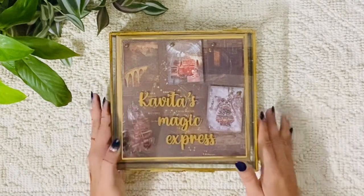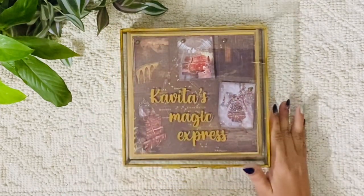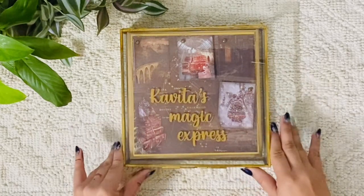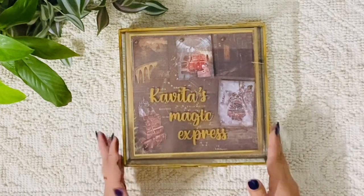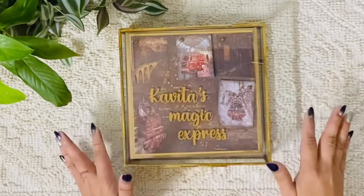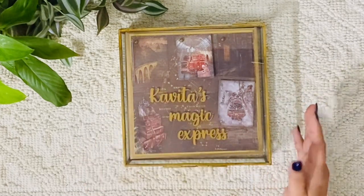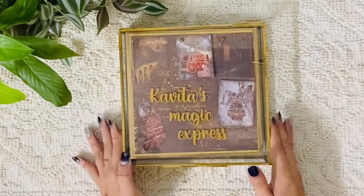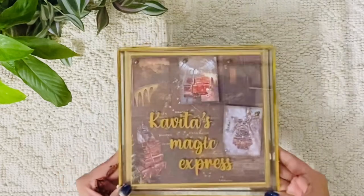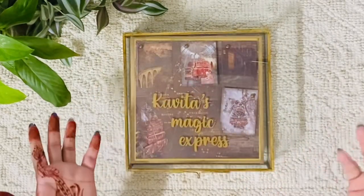Hi everyone! Today I'd like to share a very cute magical inspiration album that I made for one of my colleagues in the office. I think it's very whimsical and cute. The paper collection is from Scrap Deal — I got it from Russia — and I'm so happy with how it has come out in a delicate, nice, beautiful way. I'm giving this album in a glass box, which looks very pretty because I wanted to show the magic outside the box as well.